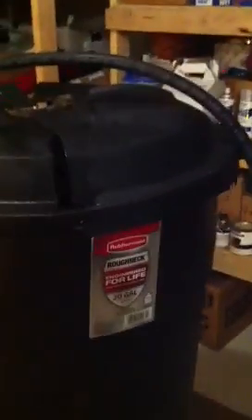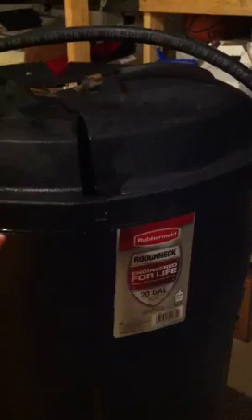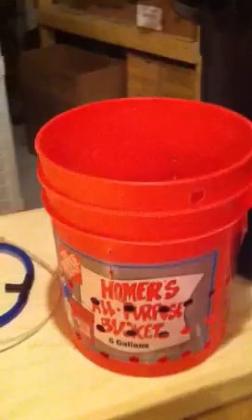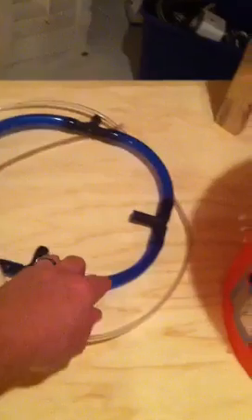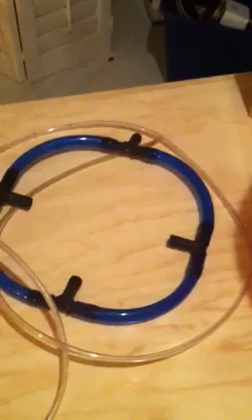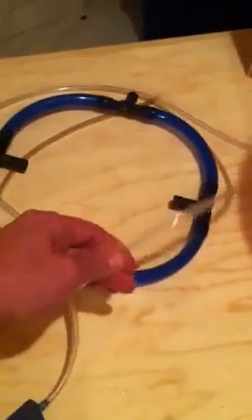What I have here is a 20 gallon Rubbermaid garbage can — got this from Home Depot for about 13 bucks. This is also a bucket from Home Depot, that's $2.50 for the bucket. Home Depot sells this type of hosing, however it's really expensive there. If you have any hydroponic stores near you I highly recommend going there, because this blue stuff is like $0.20 a linear foot and this is even cheaper than that.